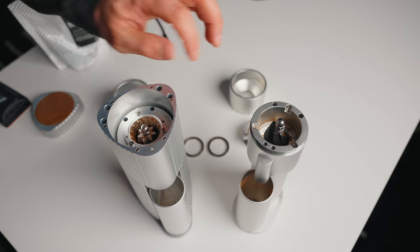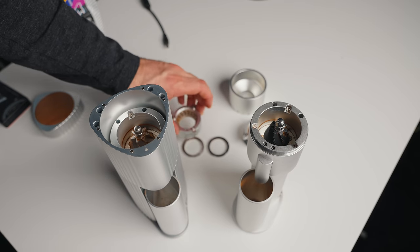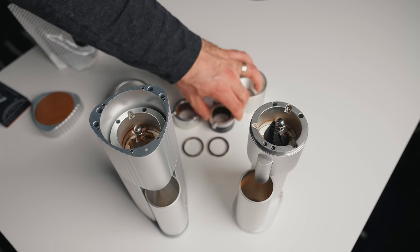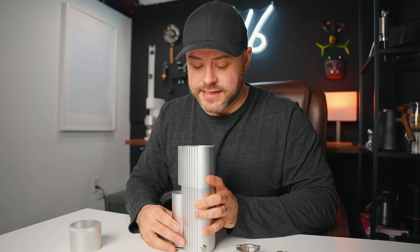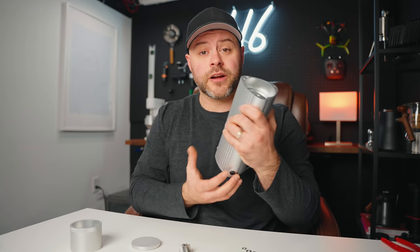There's nothing different about this — it is identical to the Lagom Mini burr chamber, which is not necessarily a bad thing because I do love the Lagom Mini. I think it's a fantastic burr grinder. It looks like they literally took a Lagom Mini and put a skirt around the grinder.